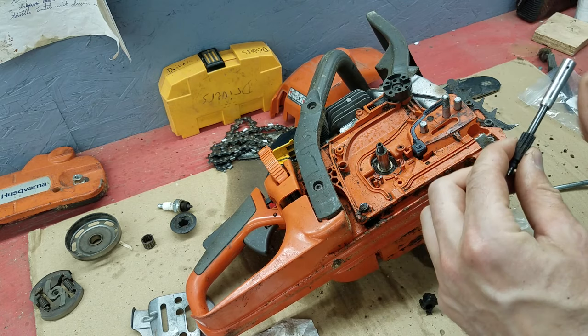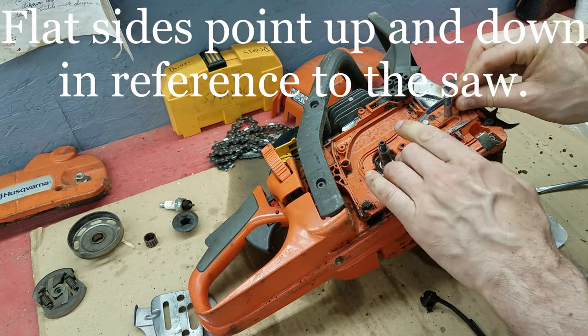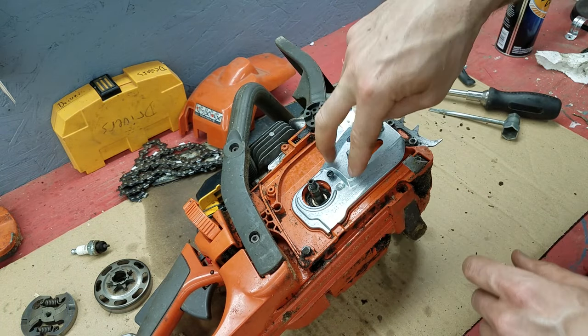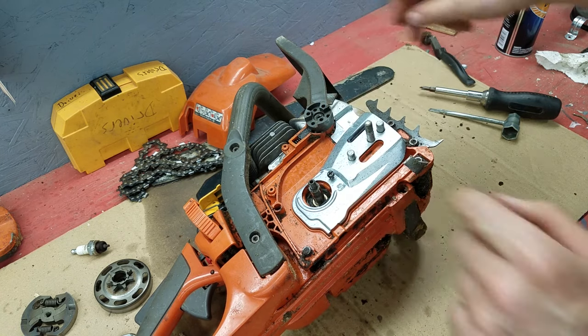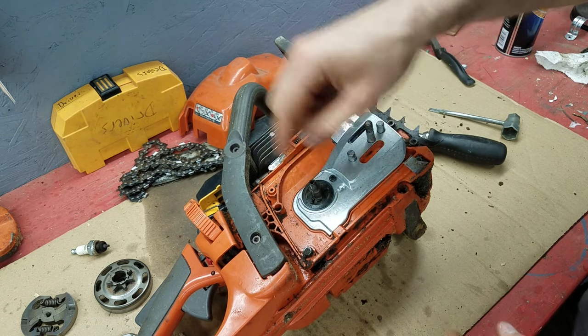Put my oiler back in — doesn't really matter which way it goes, it has a hole on both sides. Next, we're going to put on the guide plate; I think it's held in place with one screw. If you notice when you push down, this is sticking up right here — that's good, that means it's going to push down on your oil line. This is our gear to drive the oil pump; make sure that goes down, and give it a little spin until it sits flush.